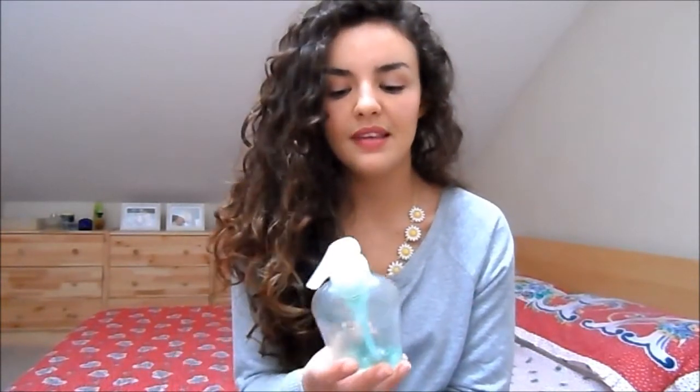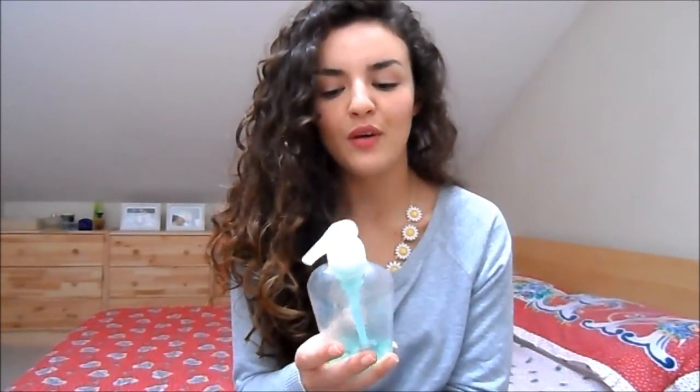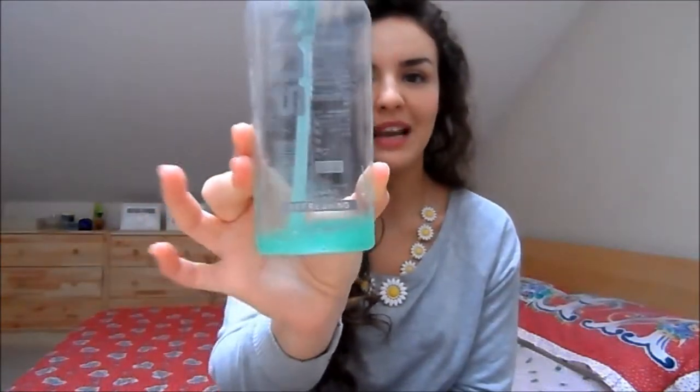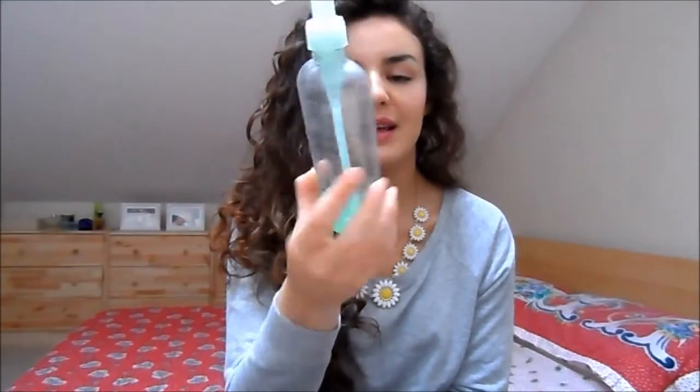I've also got the Sun Lab Refreshing Exfoliant Body Gel — I've got just about one more application left of this. It's good to pre-scrub your body before you put fake tan on because it doesn't have any oils in it, so it preps your skin for the tanning process.